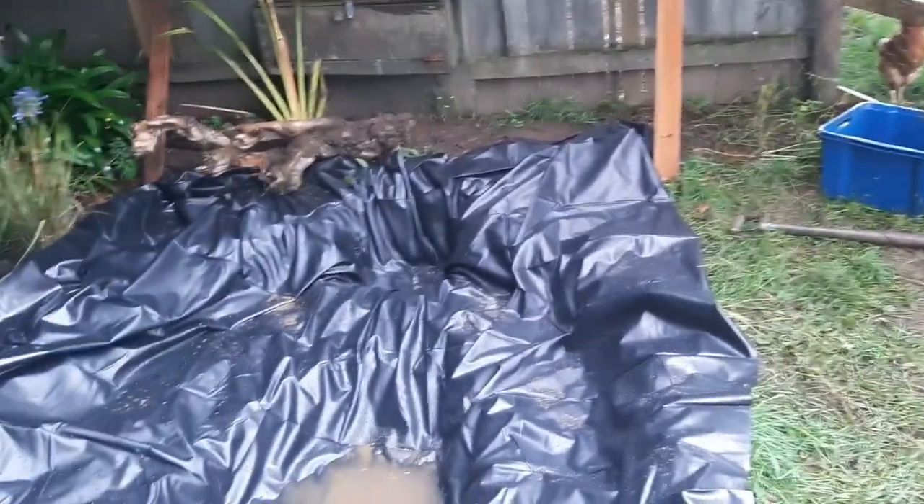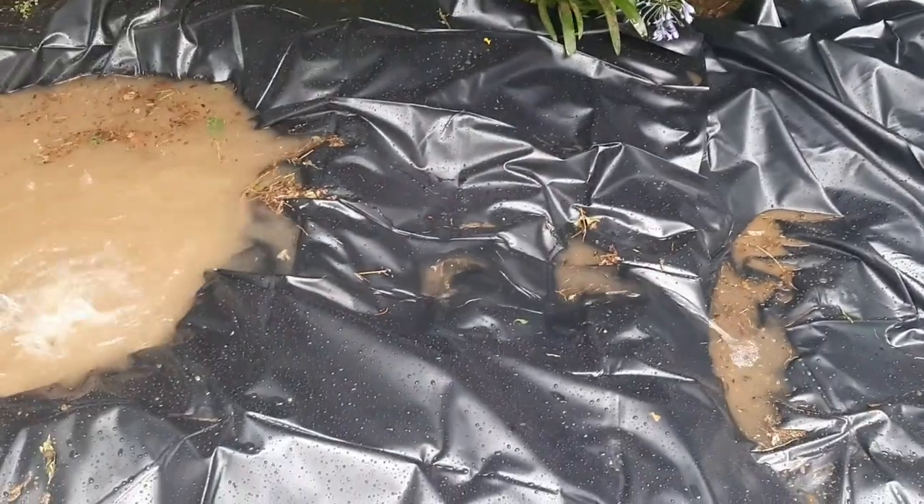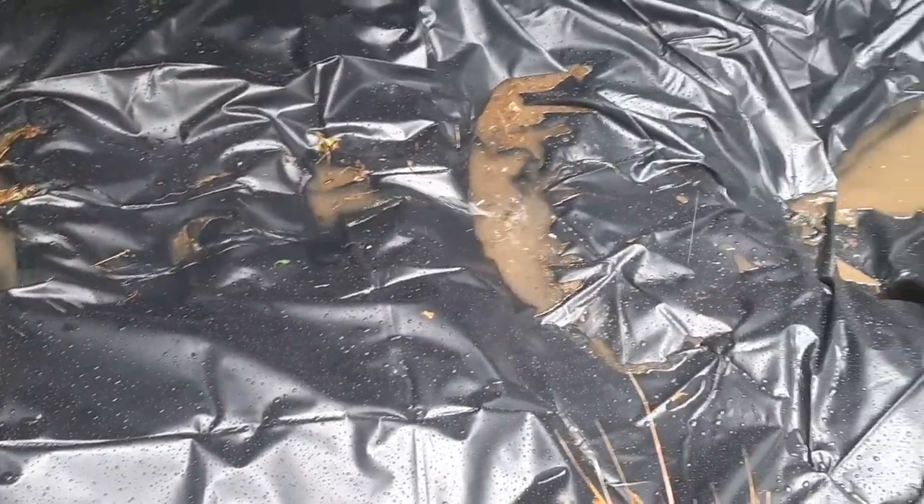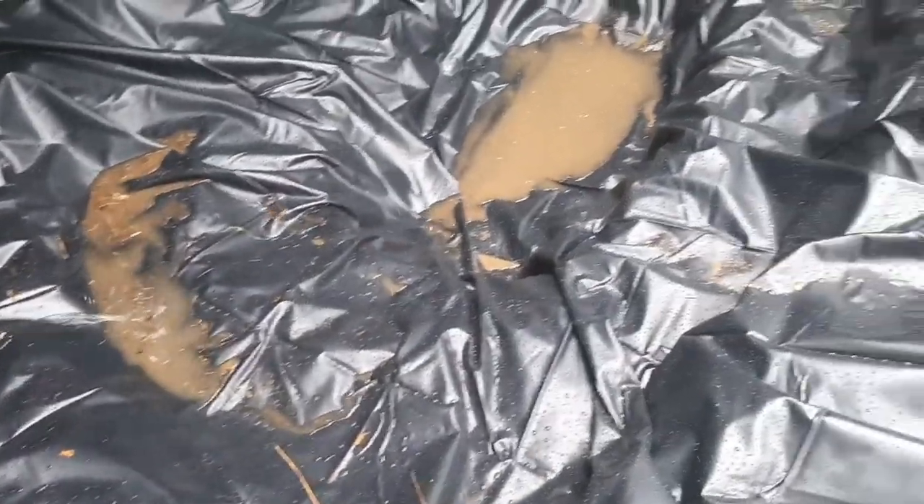We dug a hole for the tub that's going to be the little surface skimmer, which will do great. As this fills up the waterfall should start flowing - so far it's going pretty good, not leaking out anywhere, which is exactly what we wanted. Water is flowing into the deep end.